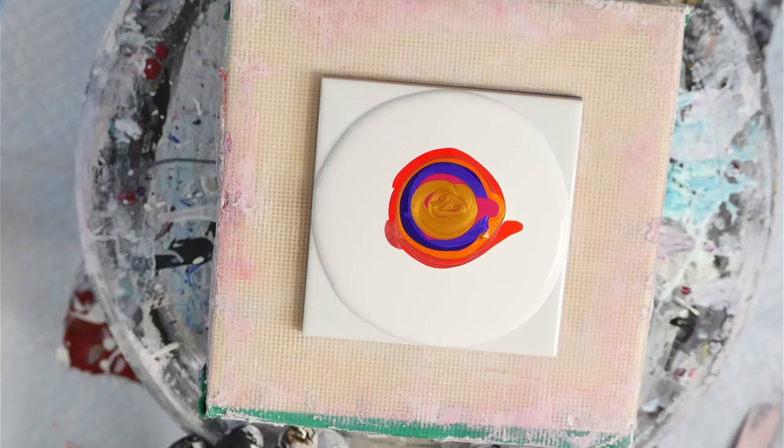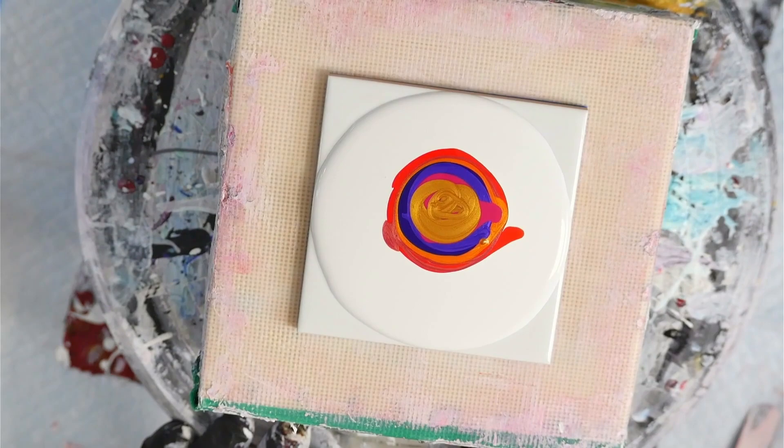My pillow paint is at a five second trace and my pouring medium is at a three second trace. I've got a video explaining consistency and what I mean by trace, so check that out and you'll understand what I'm talking about.